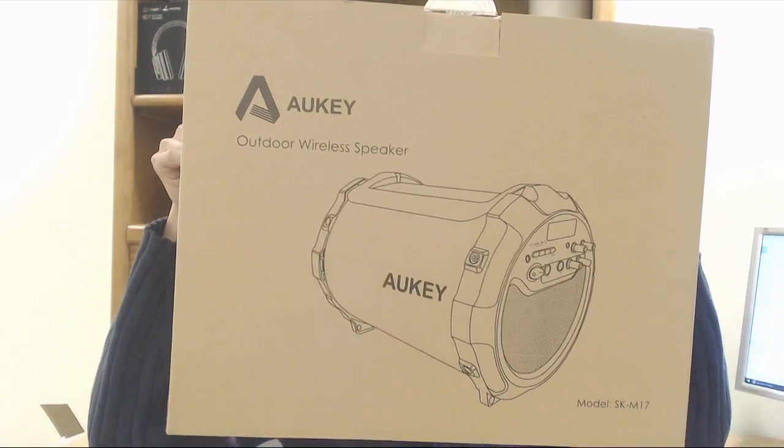Hey, how's it going guys? Phil here, and this is a review for Aki's outdoor wireless speaker, model number SKM17.